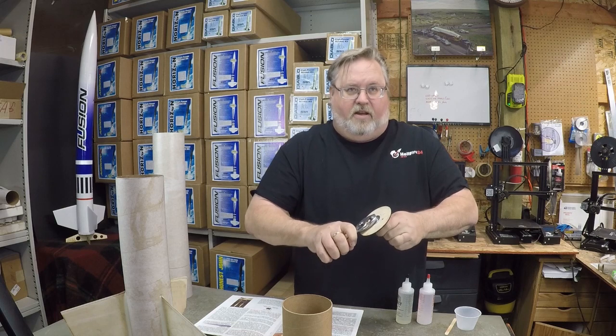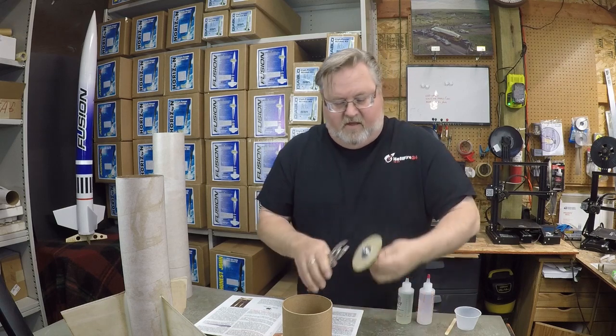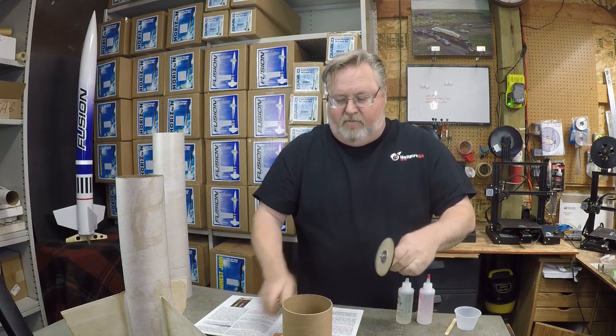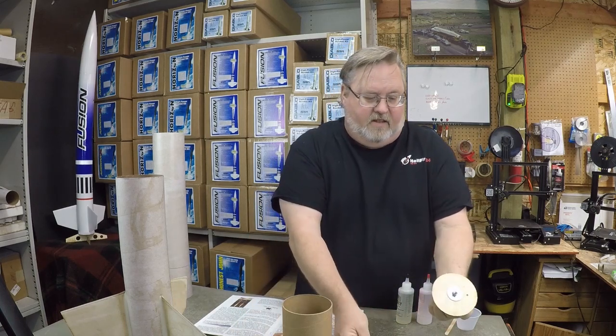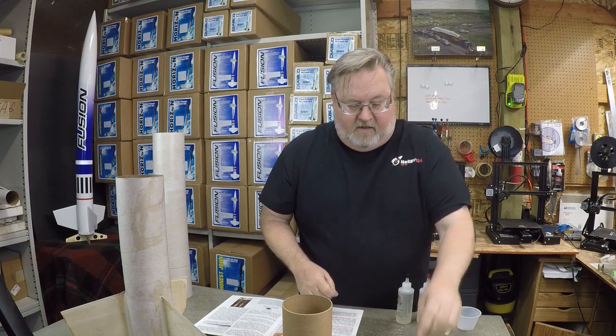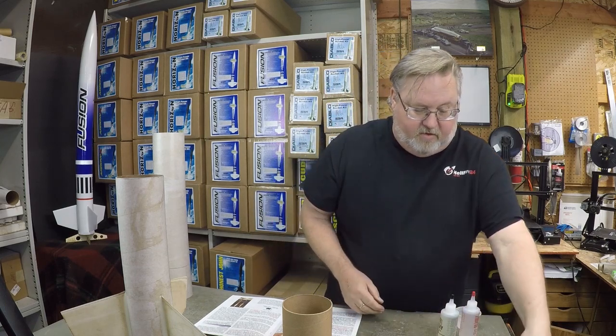I just get these nice and tight with a pair of pliers, because later I'm going to put a dab of epoxy on each of these nuts and then they're going to be sealed in there permanently and they won't come loose.